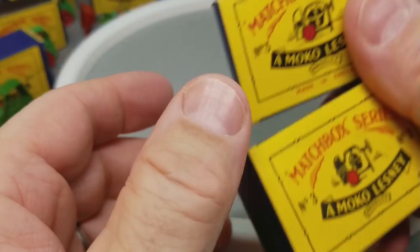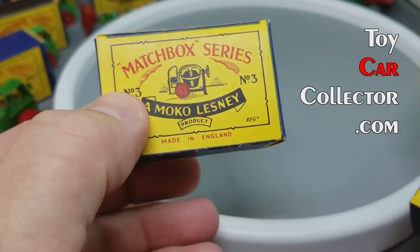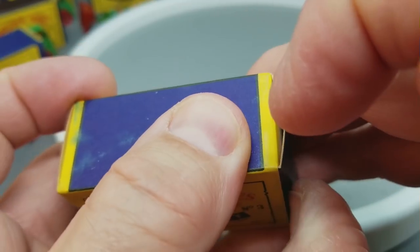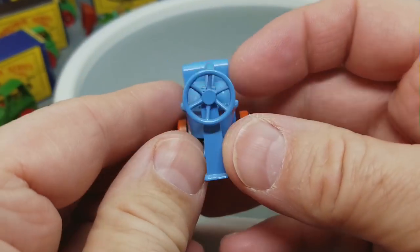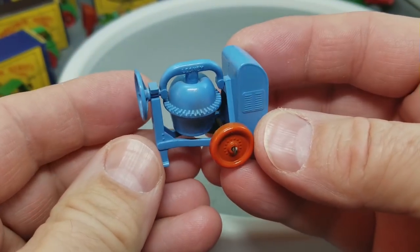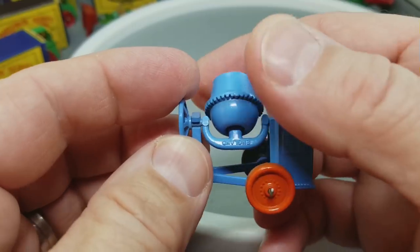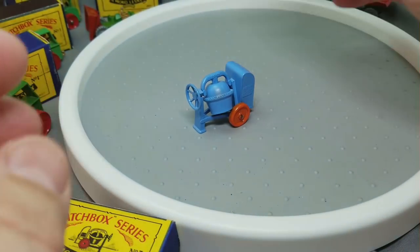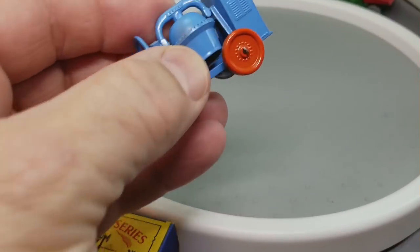Now we're going to look at number three — from 1953, the orange cement mixer. There are orange wheel ones and gray plastic wheel ones. This one from the box is one of the original ones with the orange wheel. Isn't that cute? Every little kid would want one of those, and it actually has a moving part — and that part moves, and that part also moves. That is cool. That is the 3A. The book shows: orange metal wheels, crimped axles — yes, we've got the crimped axle — and a small handle on the rear compartment with four paddles inside barrel.